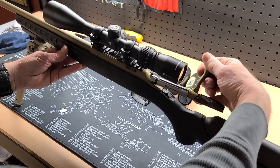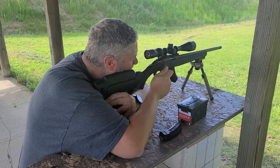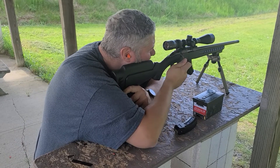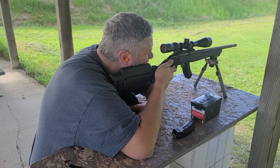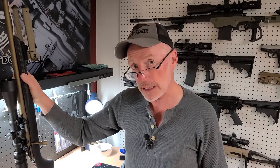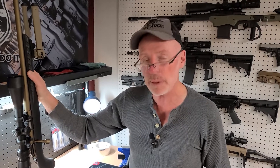We went ahead and did a pre-upgrade accuracy test on this gun — we've got some footage of that. When we get this all back together, we're going to go back to the range and see what sort of improvements we've gotten. Our final step now will be to take it back to the range and test its accuracy. This gun has not been cleaned since our last range outing, and we're going to be using the same ammo to make certain we can see any accuracy improvement.